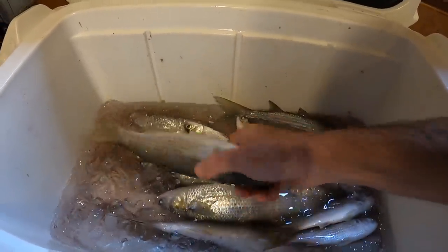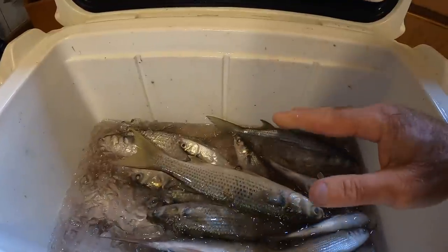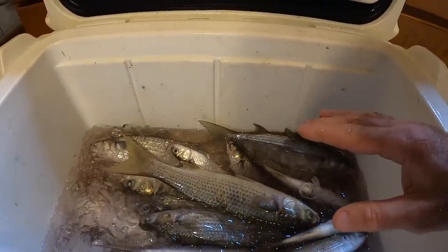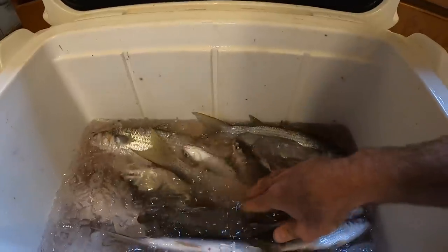And when you put these fish in here, it flash freezes them, locking in the freshness so you can stay out catching bait for a good while, fishing and putting this bait in here.